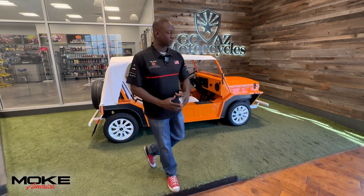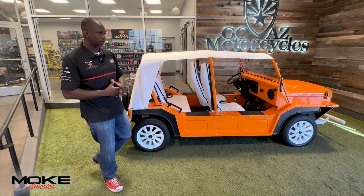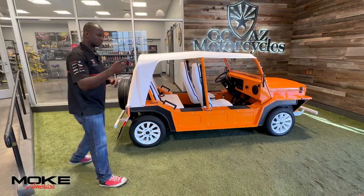Hey guys, Curtis here at GoAZ. Welcome to Moke America. We're going to talk a little bit about your Moke — things it does, its quirks, its features, how to keep it charged. Right this way.